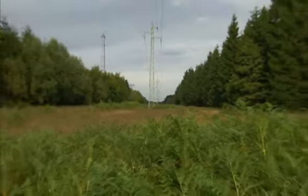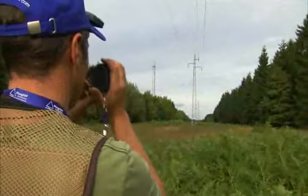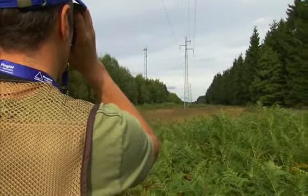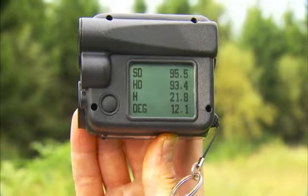The Vertex laser can measure long distances. The display features results on slope, distance, horizontal distance, height, and degrees.